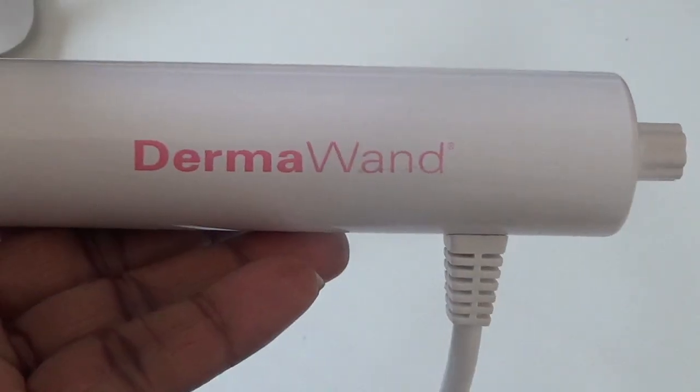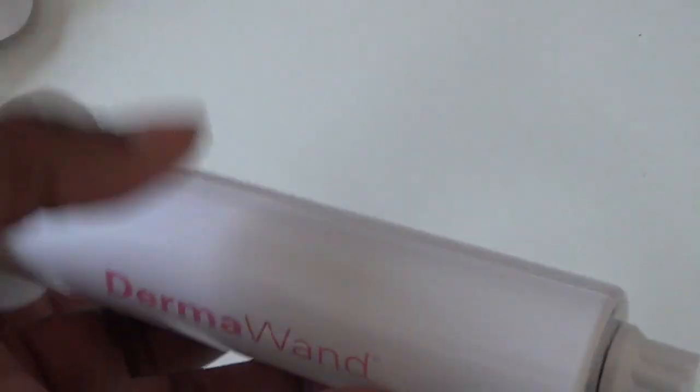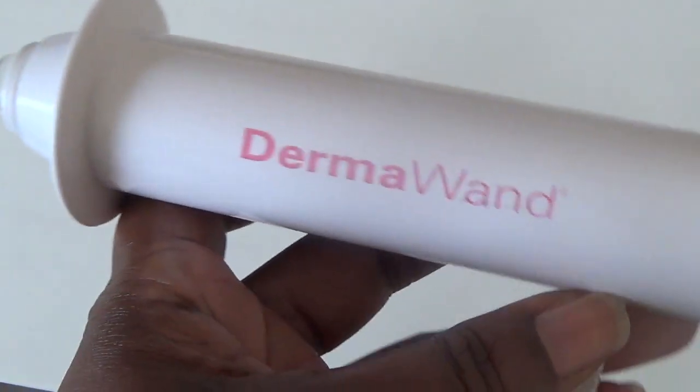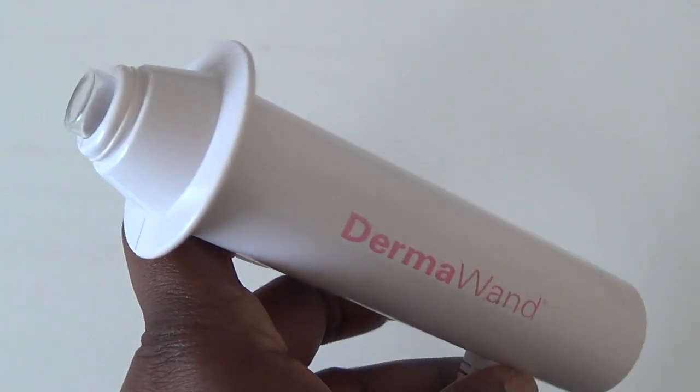When you buy this Derma Wand product it comes with instructions telling you exactly how to make it work best for your skin. I always use it after applying my moisturizer — it works much better that way, so the product gets absorbed directly into my skin and gives that added benefit.